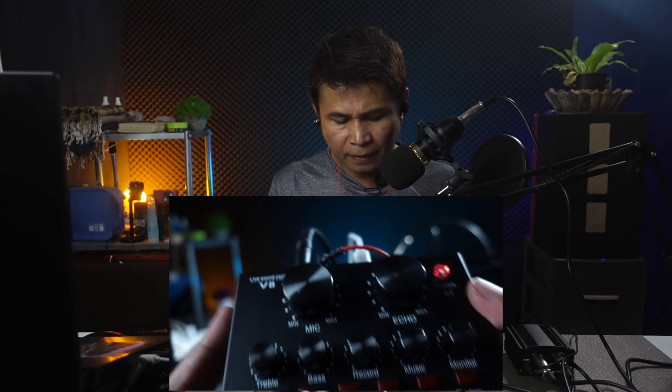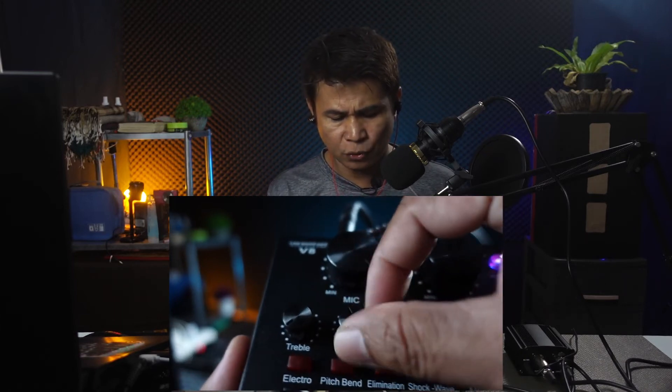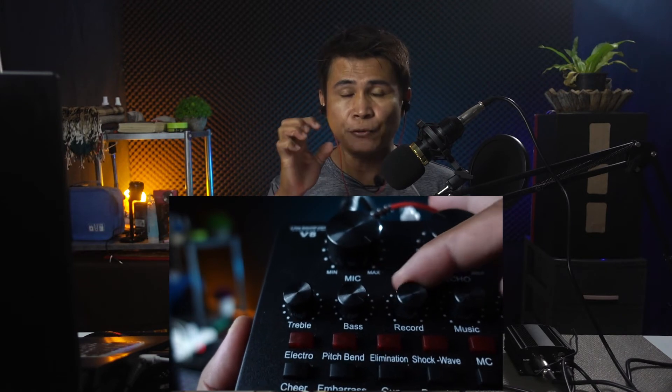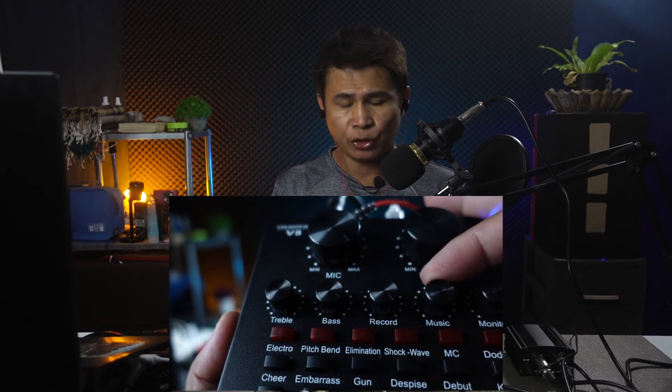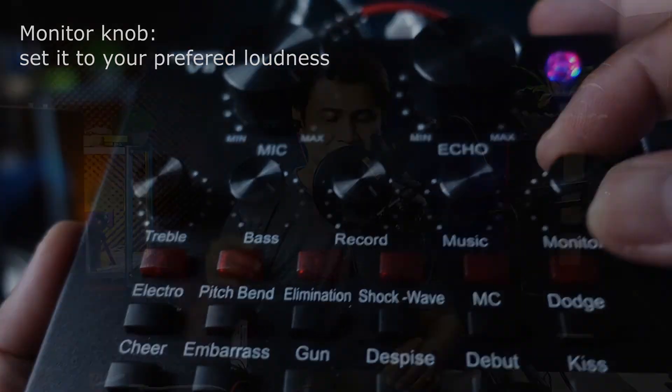Here are the adjustments: set the microphone volume to maximum. For the treble, set it to the middle. For the bass, I prefer it bassy so I'll set it to maximum. For the record knob — this is very important — you have to set this to full maximum. For the music, you can set this to either maximum or three o'clock.